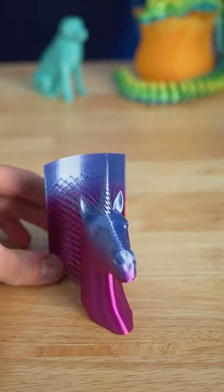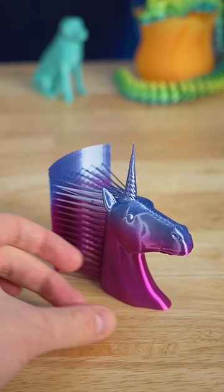Today I 3D printed this really cool hairy unicorn. The mane prints as straight lines with this support structure attached.